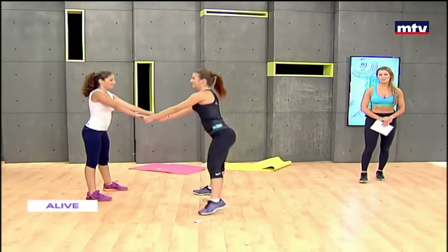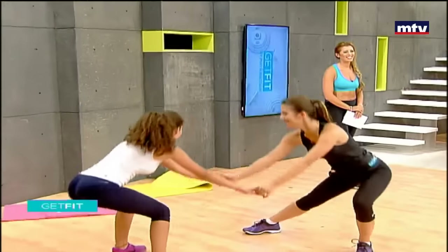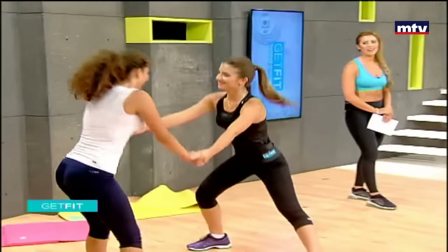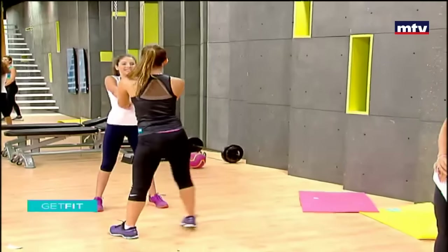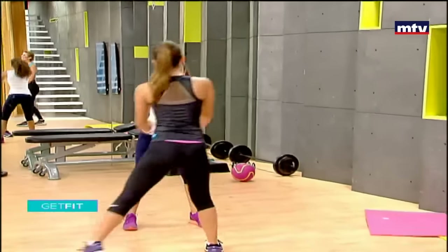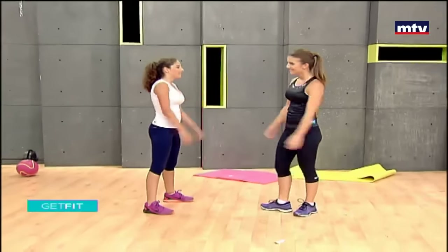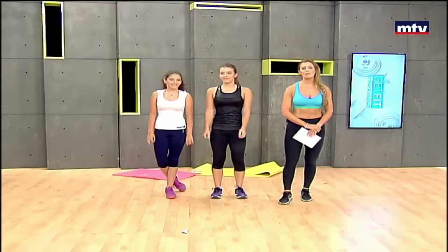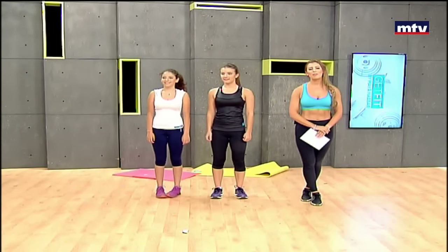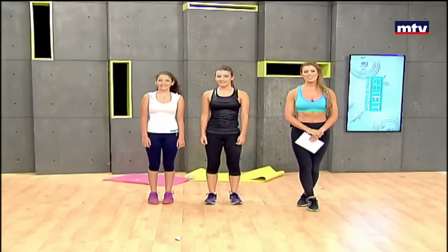I always advise you to do 15 reps of each exercise. Let's do one more on each side. Thank you so much, guys, for training with me and Laura and Kelleen. If you have any questions, contact me via my website, startlivingright.com. I'm also on Instagram at mayanassar_fitness and on Snapchat at NassarMaya.